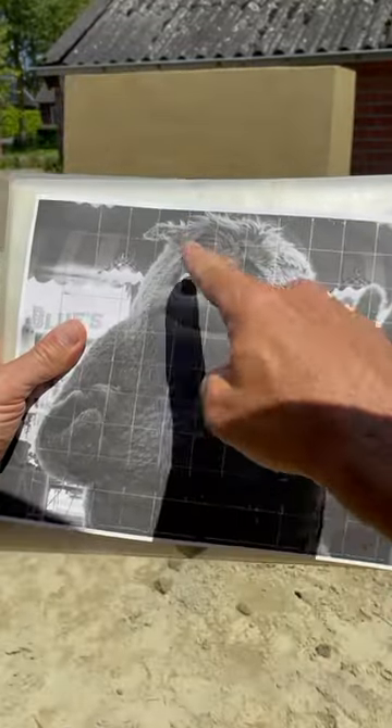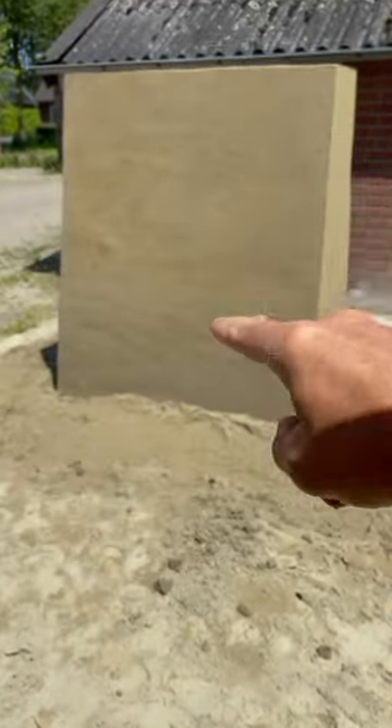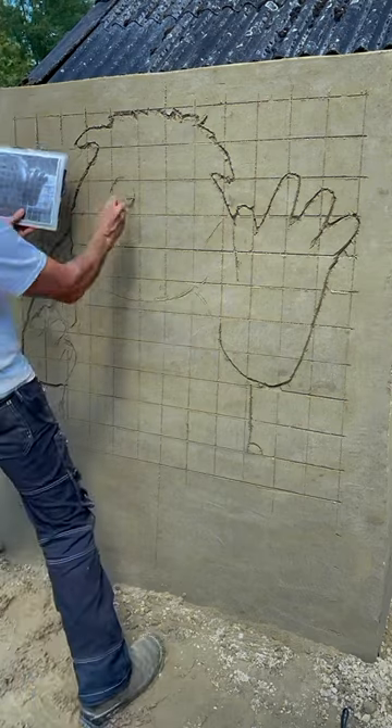Today I will make Blue from the movie If. I use the grid technique to make Blue exactly in proportion.